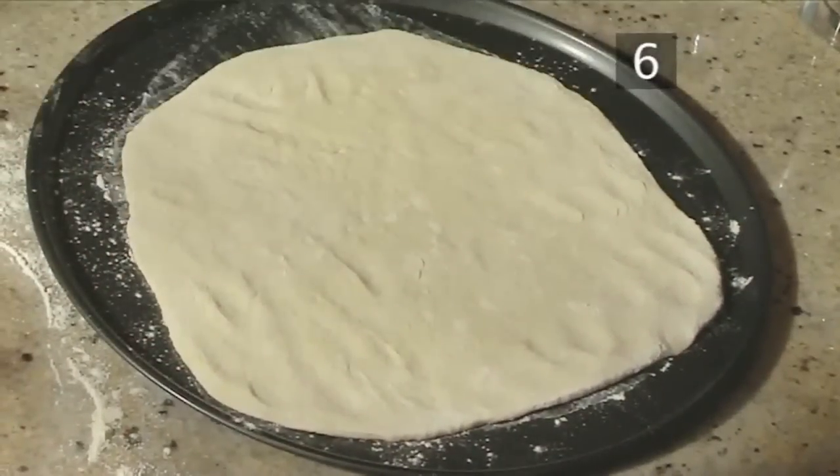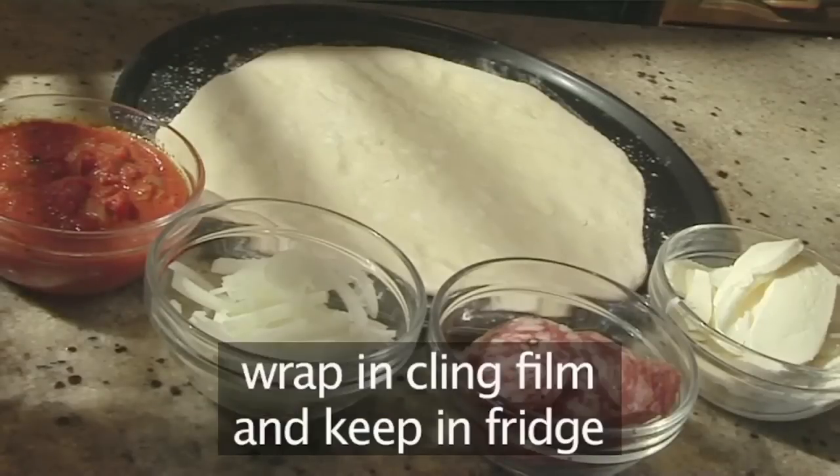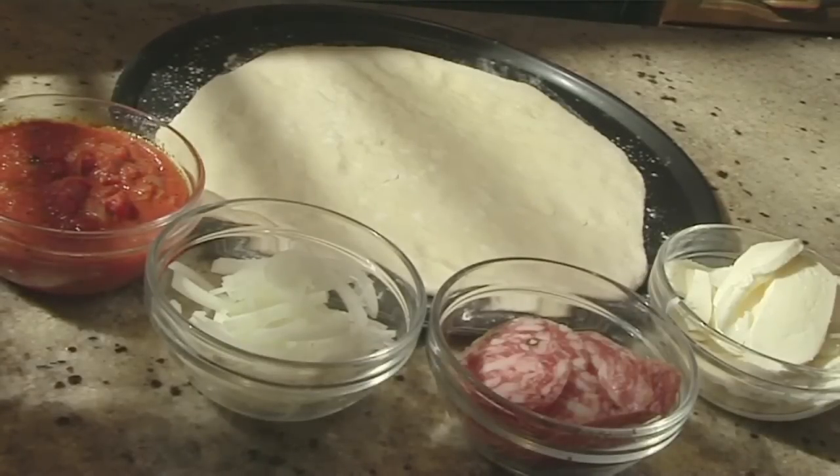This dough needs to be used within 24 hours, wrapped in cling film and kept in the fridge. And that's how to make pizza dough, the VideoJug way.